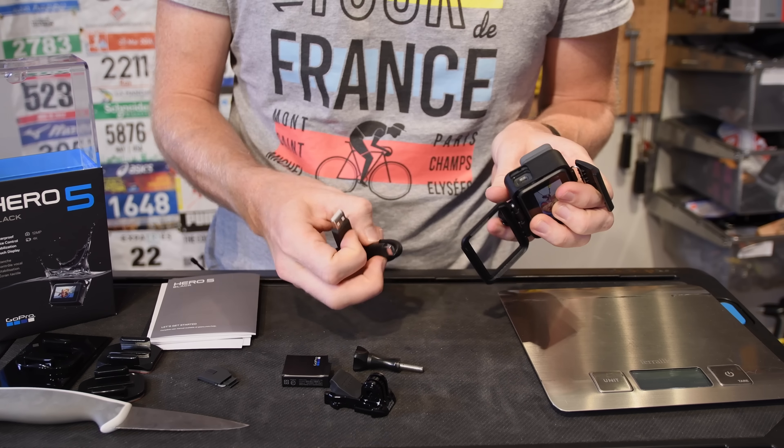One cool trick is that this lens actually comes off. This entire unit is waterproof as it is right now to 10 meters, about 33 feet. If you pop this off, you've still got waterproofing to 10 feet, about 3.3 meters — which is pretty cool. This also allows you to replace the lens in case you break it doing something really cool. But there you go, that's the basics of that.